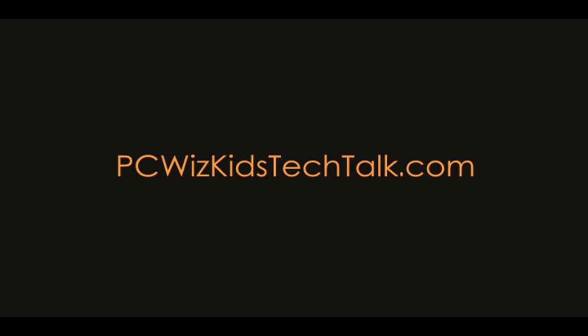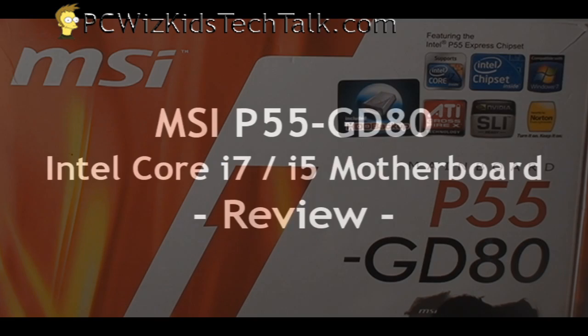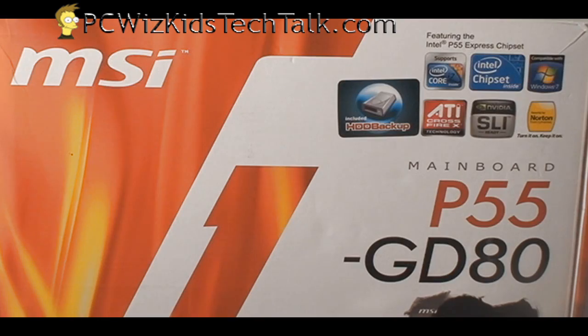Welcome to PC WizKids Tech Talk. Today we're looking at a new motherboard from MSI, the P55GD80. This one is based on the P55 chipset, with tons of features and support as you would expect from the latest and greatest, and it's meant for the Intel Core i5 and i7 CPUs.